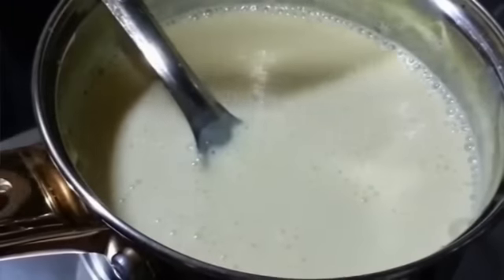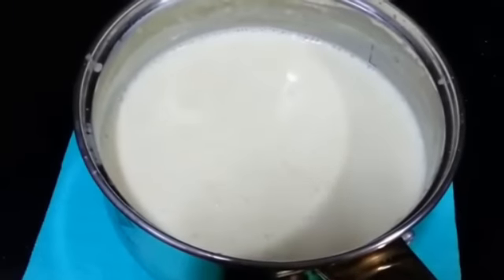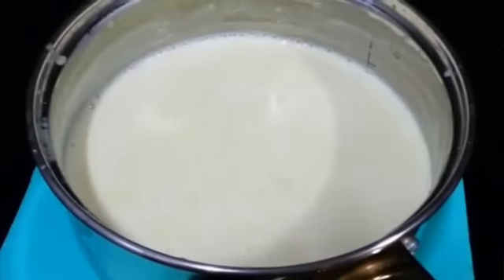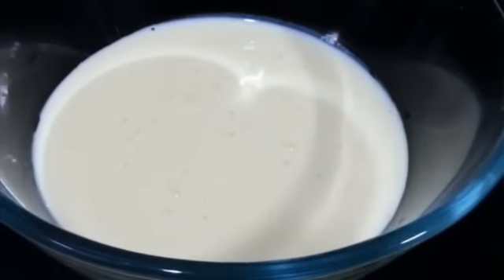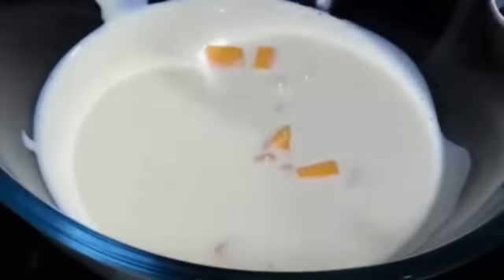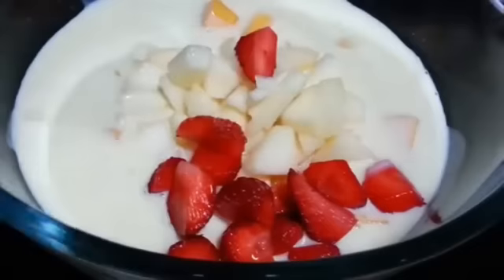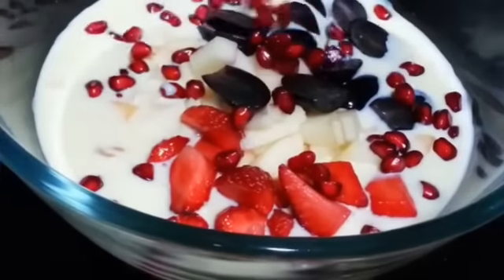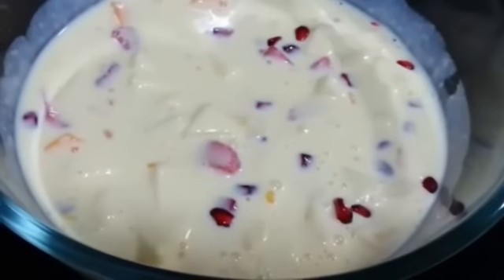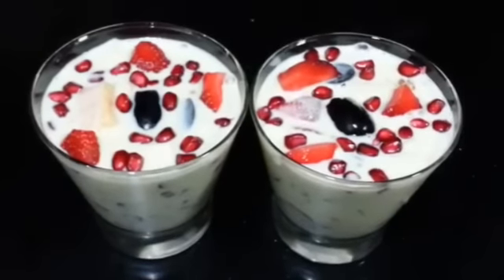Now we are going to add sugar, mix it well, and let it sit for one minute. Let it cool down at room temperature and then let it chill in the refrigerator for about one hour. After an hour of refrigerating, we will start mixing in the fruits and mix it well. Now we are going to let it chill for half an hour in the fridge. It is chilled and it is ready to be served.